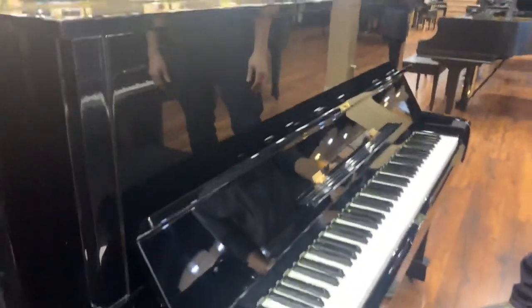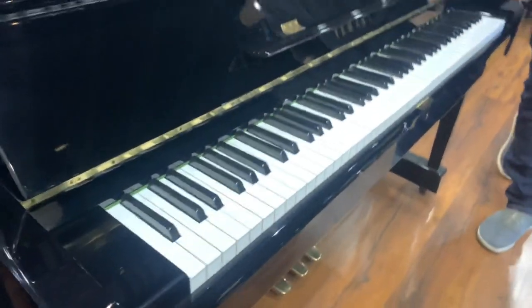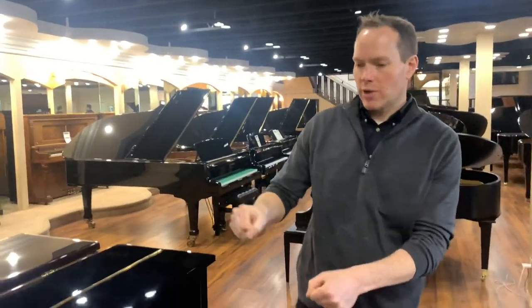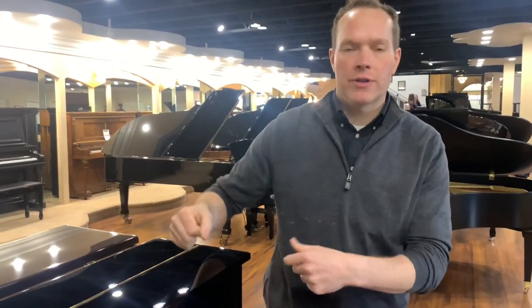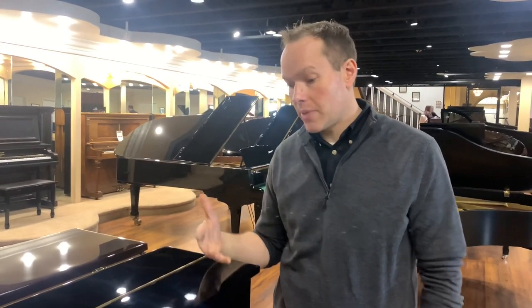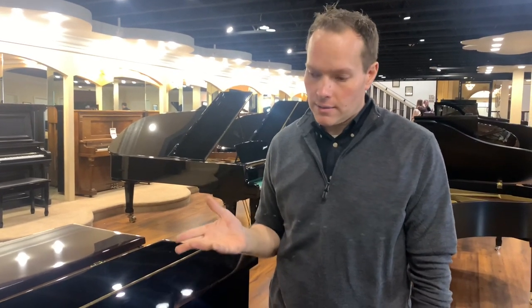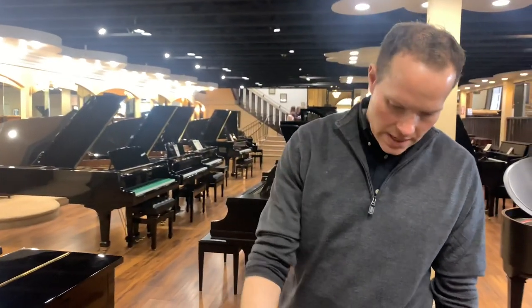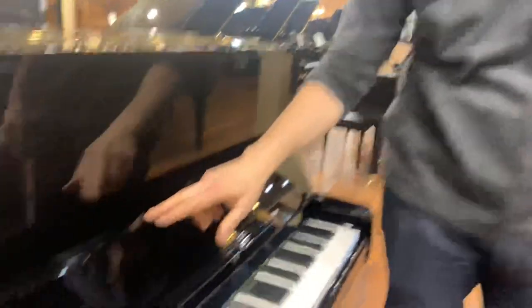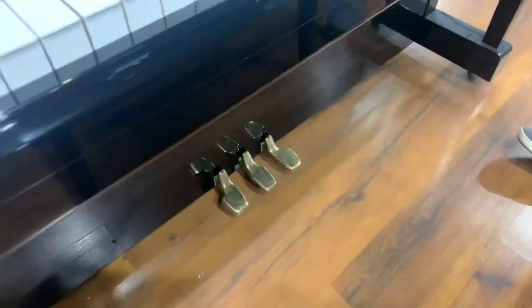And on the outside, same thing. This piano is all buffed out. People use a car buffer with a cotton wheel and a buffing compound — that's the same thing used here. This type of finish buffs out really well and makes it nice and shiny, looking like new. Same with the pedals and the other metal hardware, like the hinges and the lock — all of that is taken care of like new.